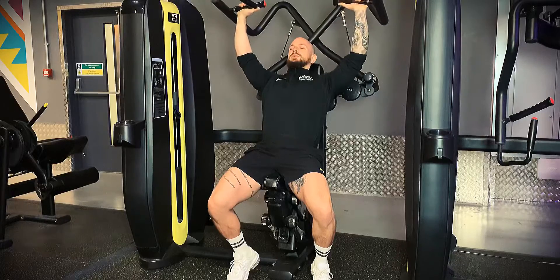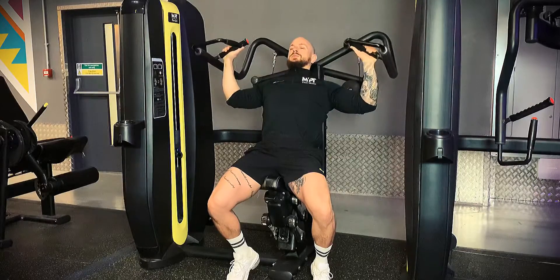Exhale as we push the bar up. Think about pushing the elbow toward the midline of the body.